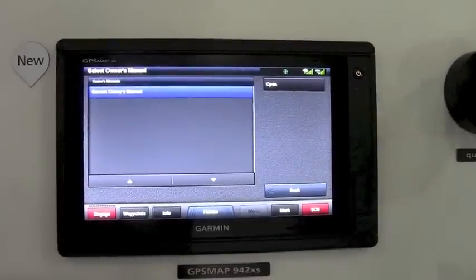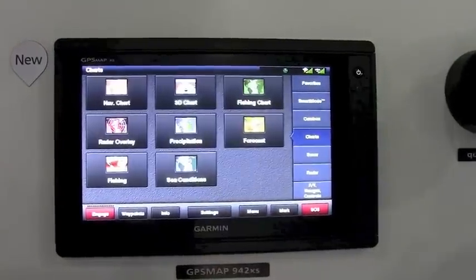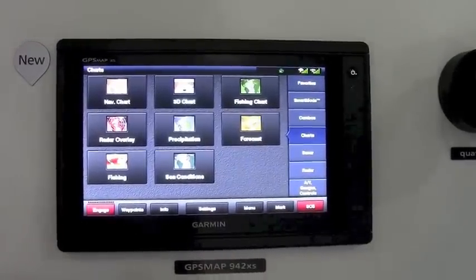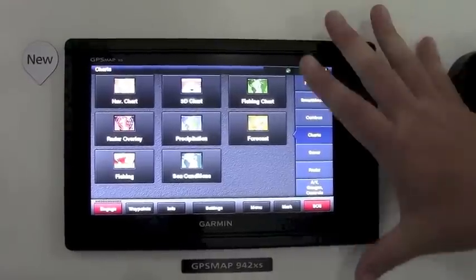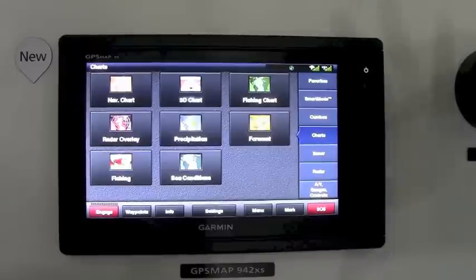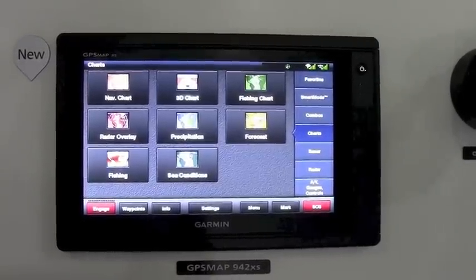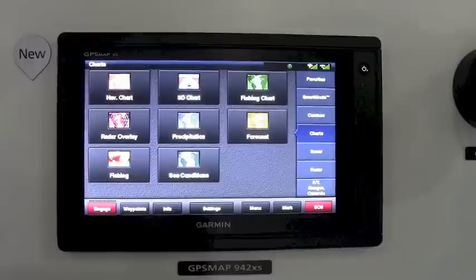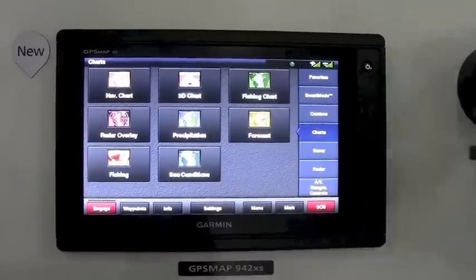This unit has a 10 Hz built-in GPS antenna, a single network port for adding radar or networking to multiple units. One really cool feature with this series is that it has the same user interface as all of our 7600 series and 8600 displays.